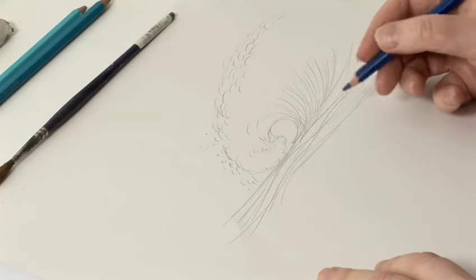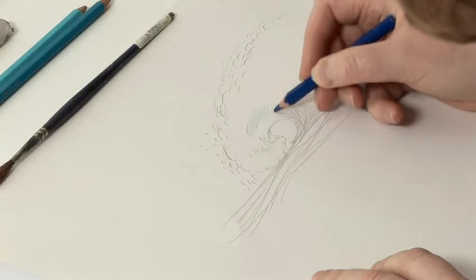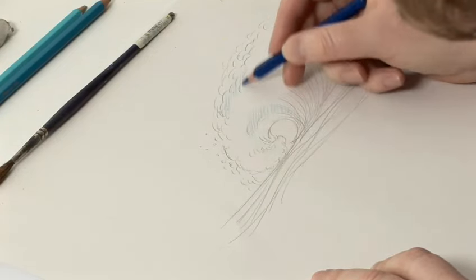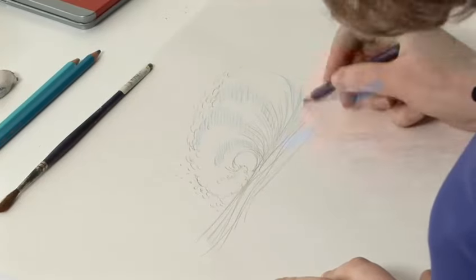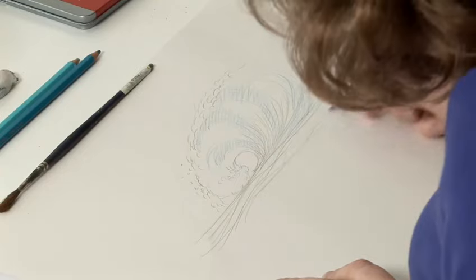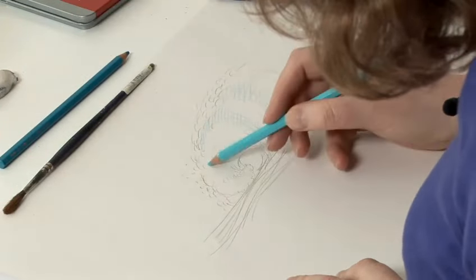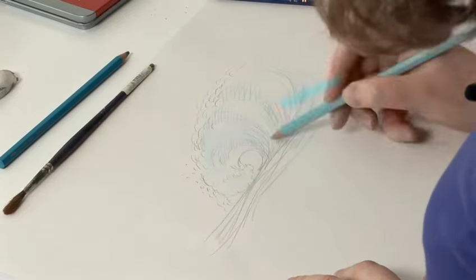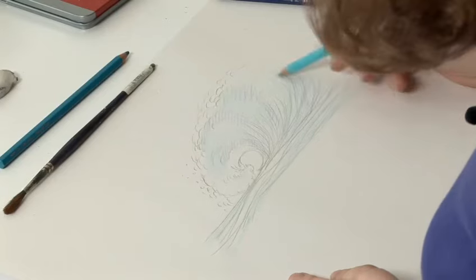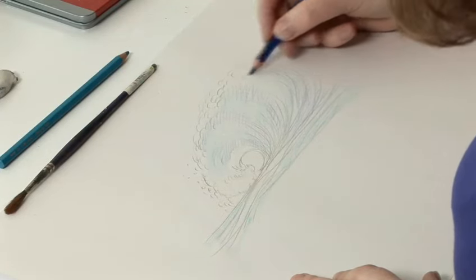I'm going to start with a darker colour and apply that. Now I'm going to add a different colour. I shall probably add more colour after I've added the initial water, because I might need to make adjustments.